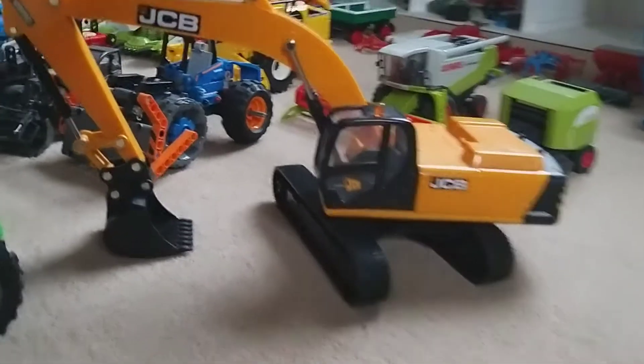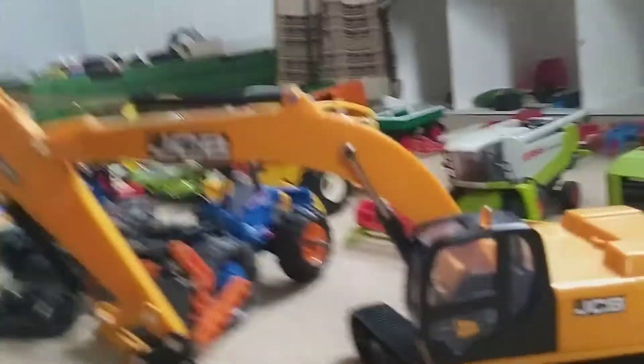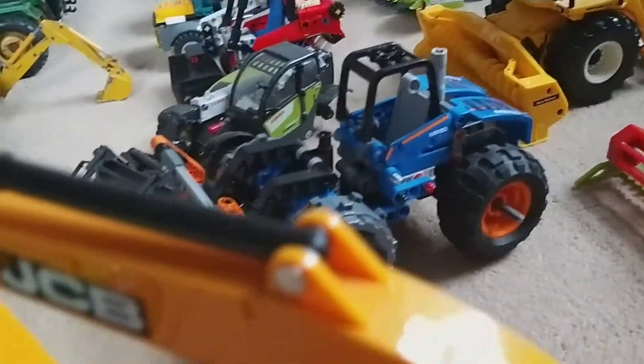Here we've got a JCB JS 330 LC digger — that's a big 360 digger. Then there's an old Lego model that I put back tires on. Sometimes I use it on the pit and sometimes as a bulldozer as well.